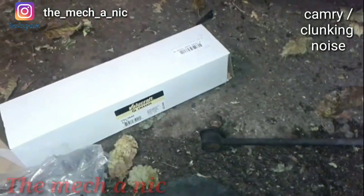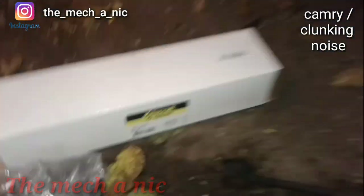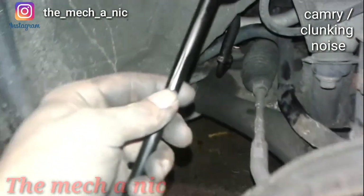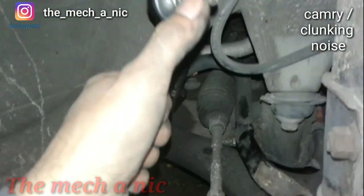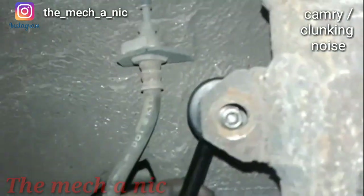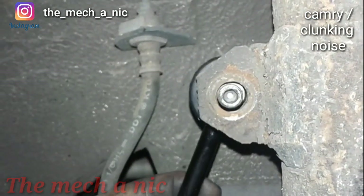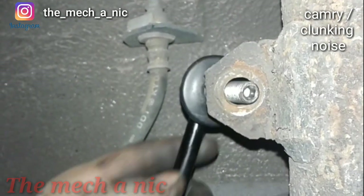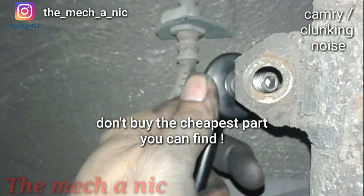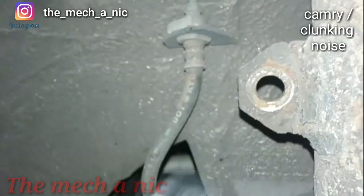I just wanted to show you guys this real quick - here's a new part we got from AutoZone. It's Value Craft, basically the cheapest parts on earth that you can get for your car. One thing I noticed that's a problem is if you look at the stud right here and put it where it belongs, you can see how the diameter doesn't really match and you have all this extra play. In my experience, no matter how much you tighten this down, this thing is more likely to start making noise way sooner than it should because of this.